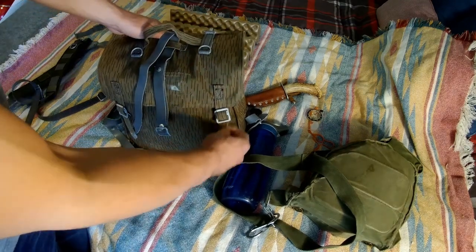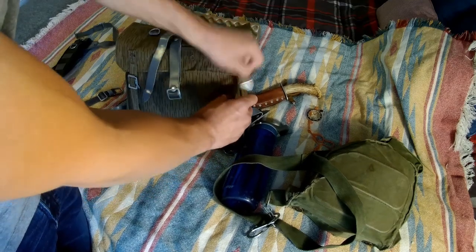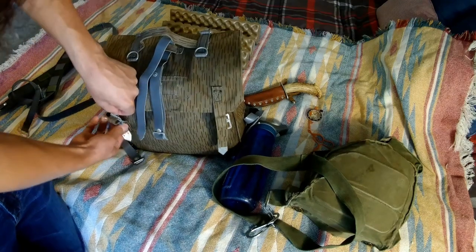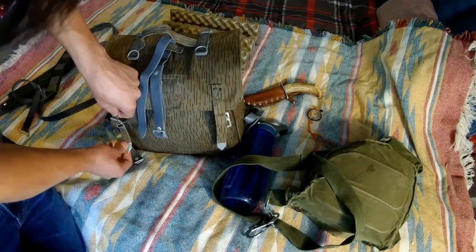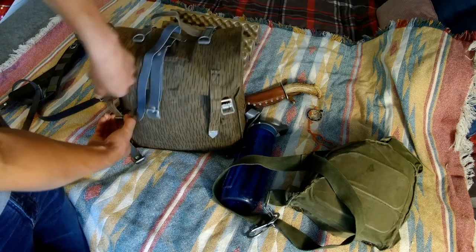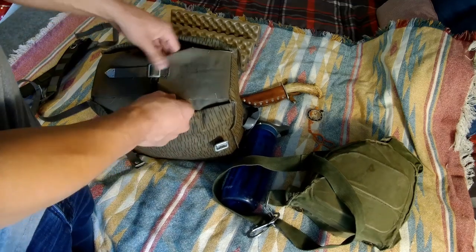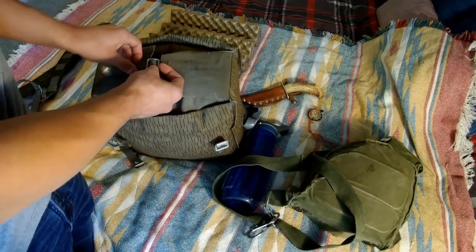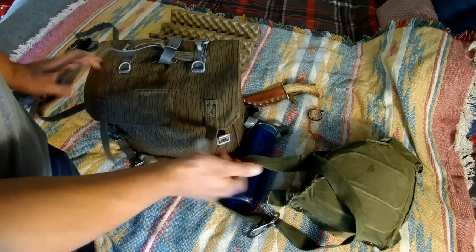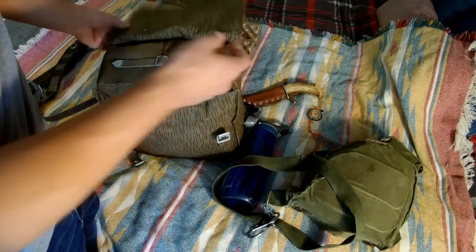You've got these straps which are a friction system - they're pretty secure as long as you get them nice and tight and get the ends woven in underneath the buckle. You flip that open and you've got a strap on top here which kind of helps the pack keep its shape. It'll also pull in the sides of the top flap and cover the edge so you don't have the edges sticking out collecting water.